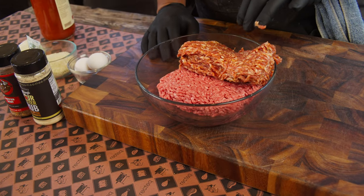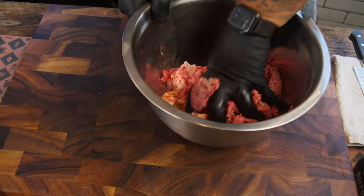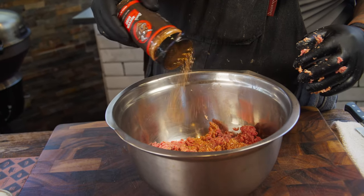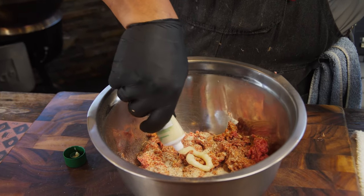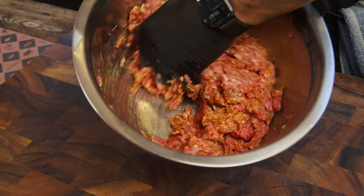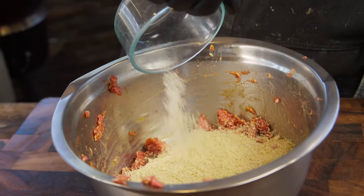So what I have right here is a pound of ground pork to a pound of ground beef. Get in there and start mixing these bad boys. Once we got a rough mix on that, we're gonna go ahead and add our Ben's Heifer Dust, our Chef Craig's Four-Letter Rub. We're gonna hit it with a little bit of garlic paste, two eggs, and then we're gonna mix it all together. Now once all that egg's incorporated, we're gonna go ahead and hit it with some panko.